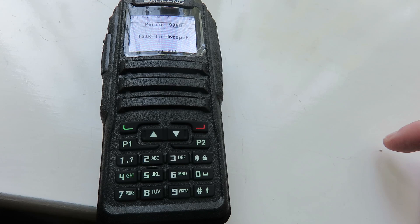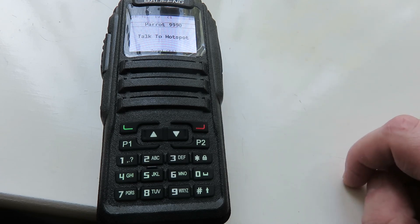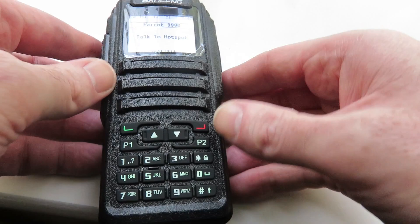So let's say you want to change talkgroups and you don't have access to a PC to change the talkgroup number. No problem at all. How do you do it?